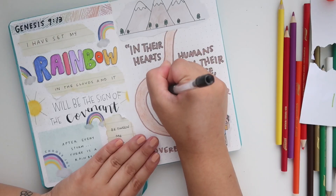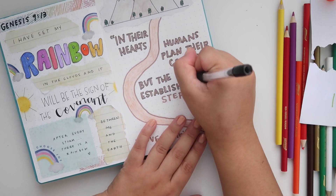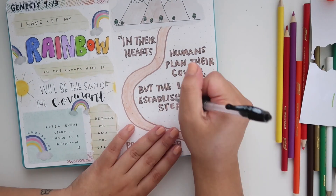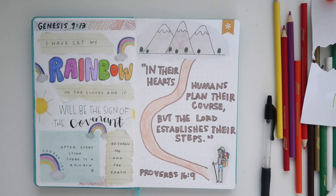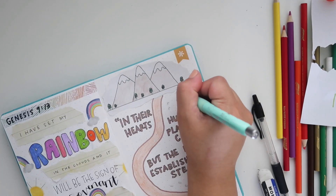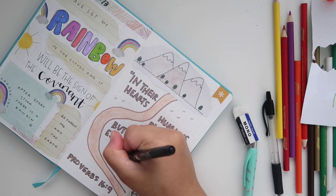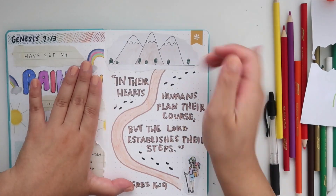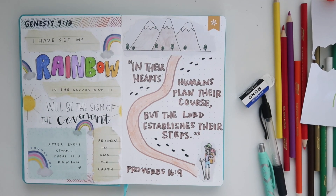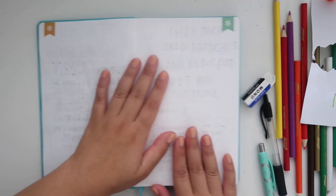If you guys are into Bible journaling, I would love to see you journal the same verse as me so I can see your creative spin on it. Our spreads don't have to look the same — this is just what I wanted to do. These videos are just to give you some inspiration and encourage you to have a little fun and be creative when memorizing Bible verses. I ended up doing little footsteps too!